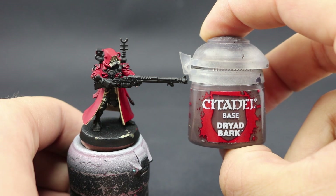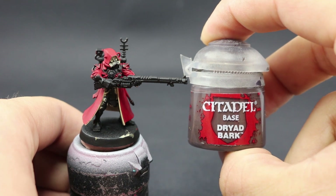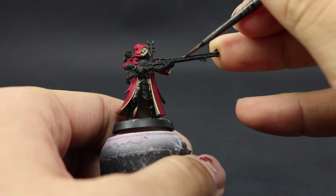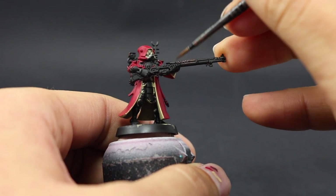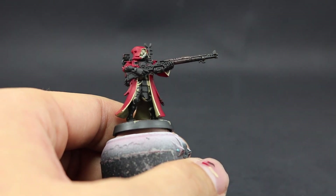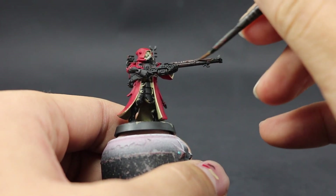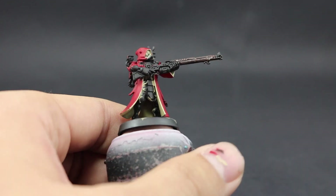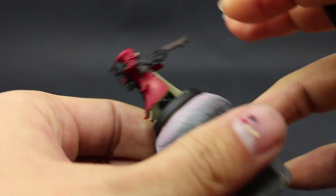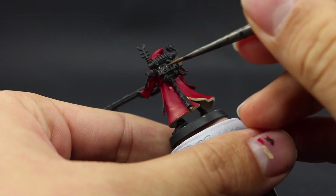Once done, I'm going to use Dryad Bark to paint all the brown areas around the model — the gun, any wood parts, any leather parts. As with all colors, thin it down a little and apply thin layers so it doesn't cover over the details and grooves in the gun.